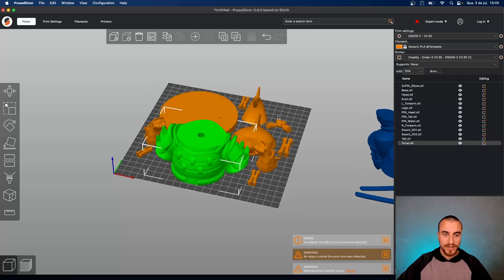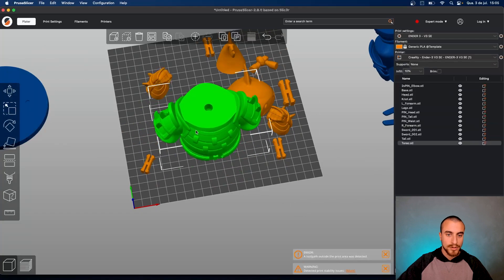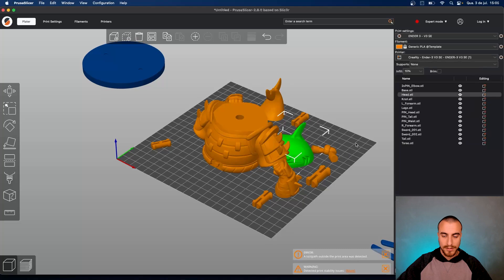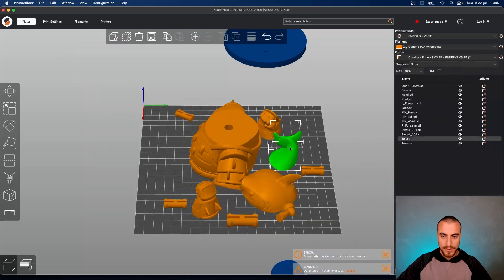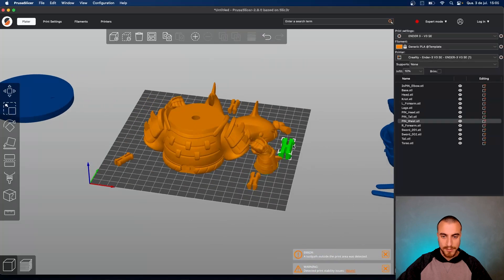It's not the way I want to print. We can separate that into build plates. We're going to the main parts of the shark: the head, the tail, the arms — all will be on the same build plate.